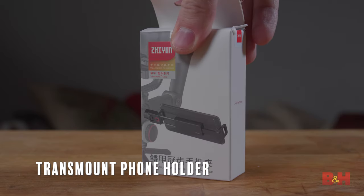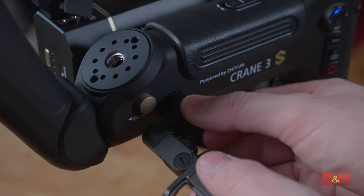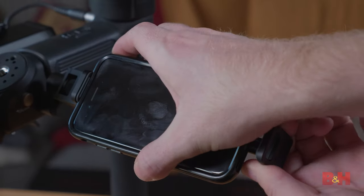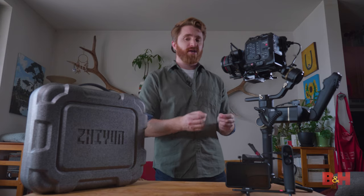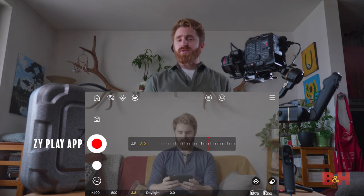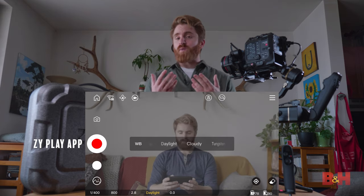TransMount Phone Holder — this attaches to one of the two mini rosette mounting points on either side of the gimbal and allows you to conveniently mount your smartphone to the gimbal itself. This way you can comfortably use Zhiyun Tech's ZY Play app and all its features, including camera controls like shutter, aperture, ISO, and white balance.